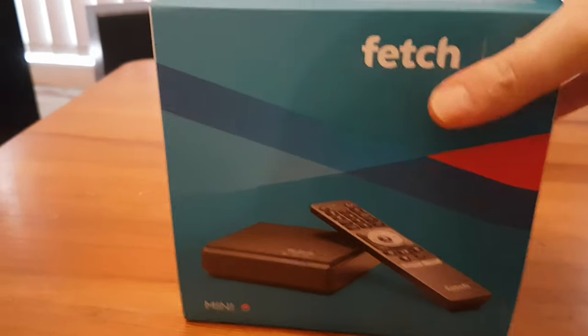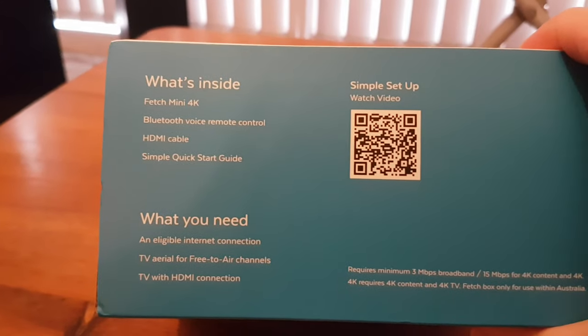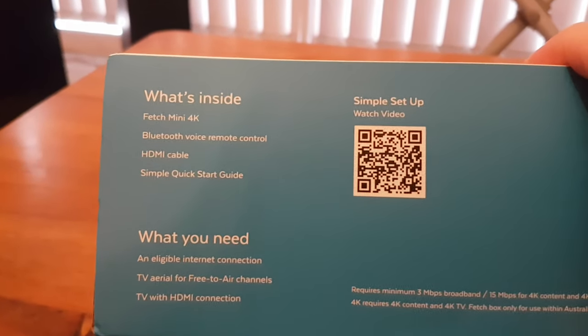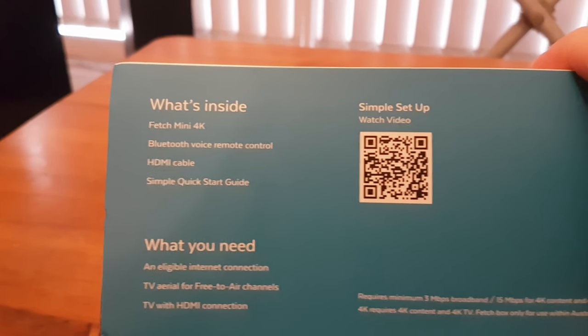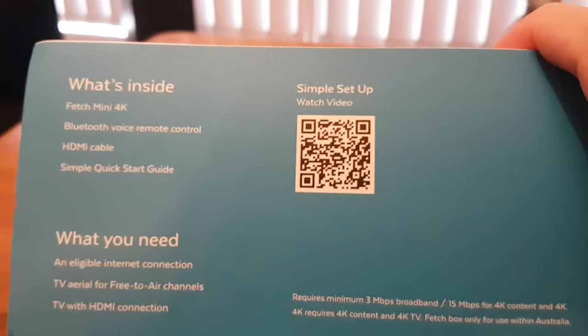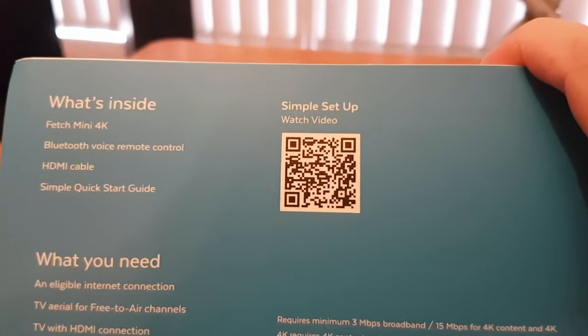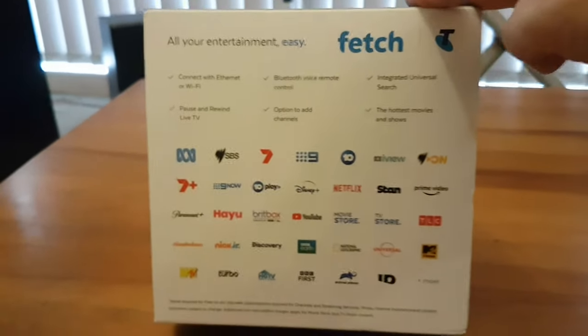What's inside? A Fetch Mini 4K, a Bluetooth remote control, an HDMI cable, and a startup guide. That's all pretty standard. I might have to blur out that barcode — someone could use that. I shouldn't show barcodes if I can help it.